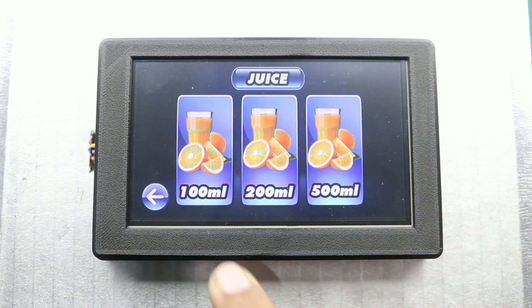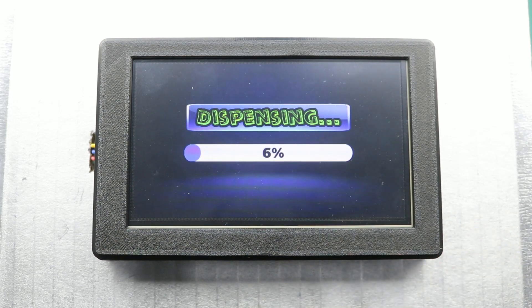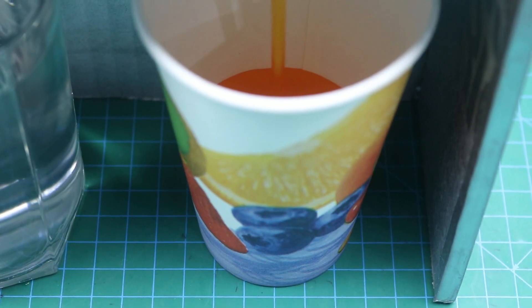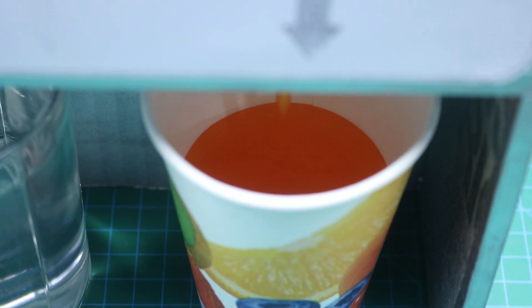Hello friends, welcome to Easy Homemade Projects. In today's video I will show you how to make an automatic water and juice dispensing machine with the help of Arduino and Nextgen touch display.